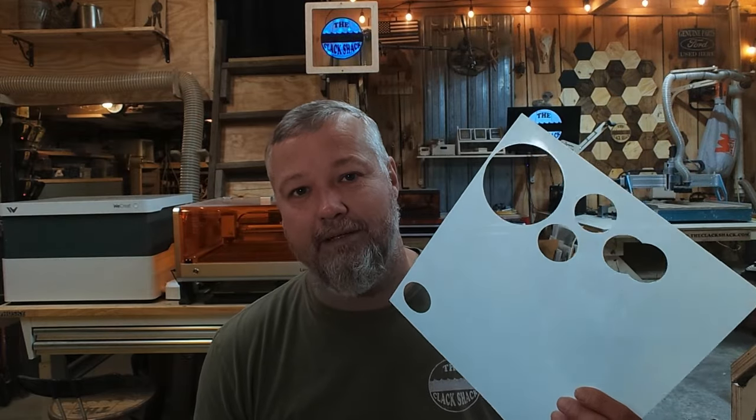I want to show you what's possible, and this could also be a market for you in your area — for people who like sponge painting and other crafts. There may be a market for cutting these things out and reselling them to help offset some of the cost of your machine. I'm going to show you what's possible and go through the settings I'm using in XCS.